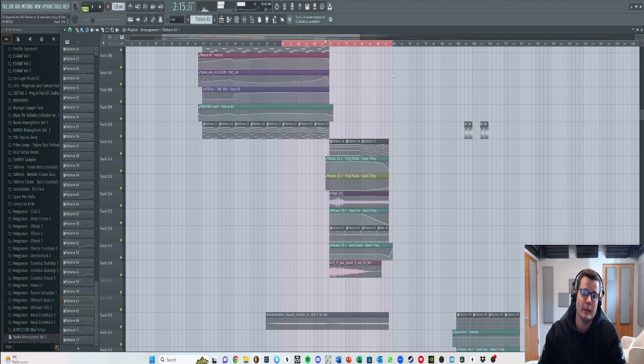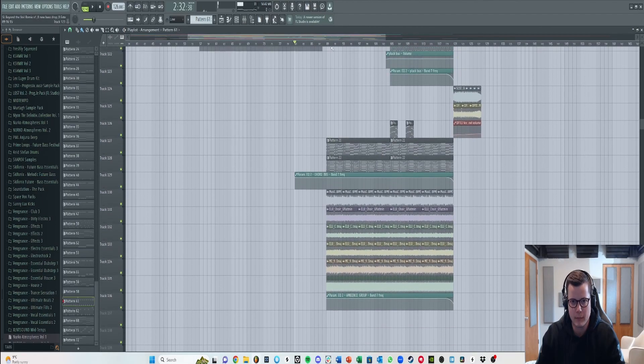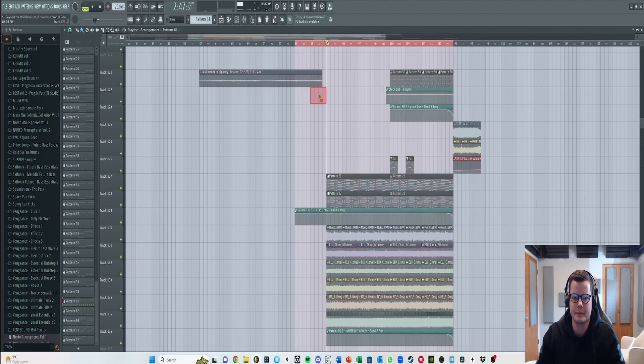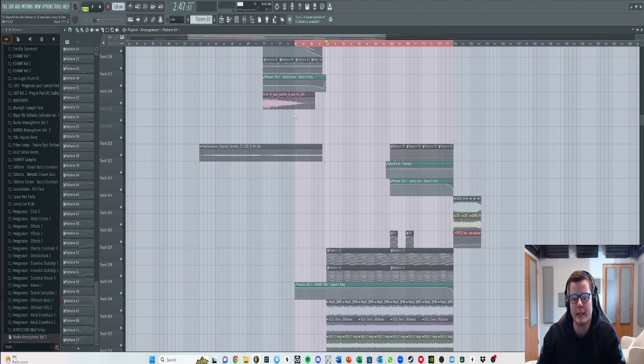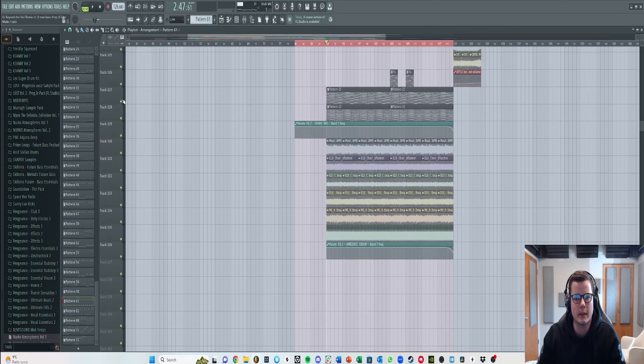That's basically how the remix started, and I really liked the feeling of it. Now it was just about building an entire song around this — that took me about a day. The first drop I worked on was the melodic drop, which is actually just taking the same chords from the breakdown and chopping them up with some new instruments.